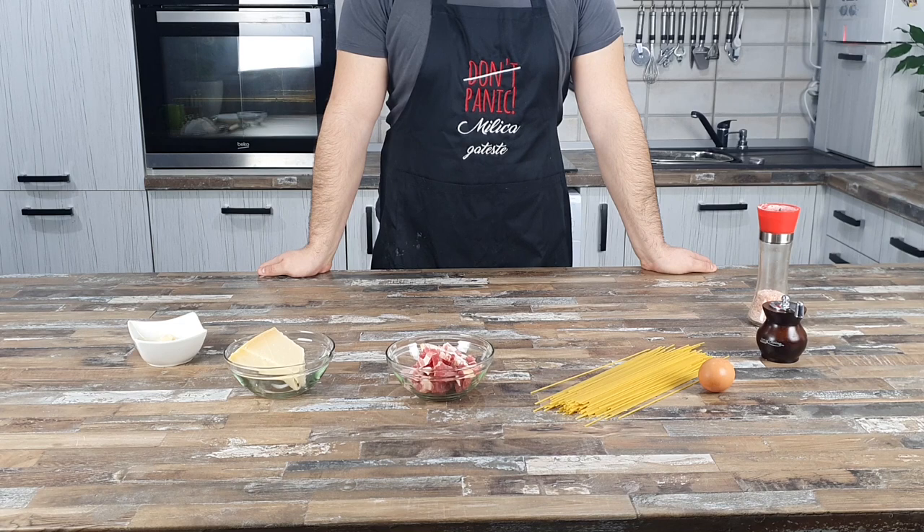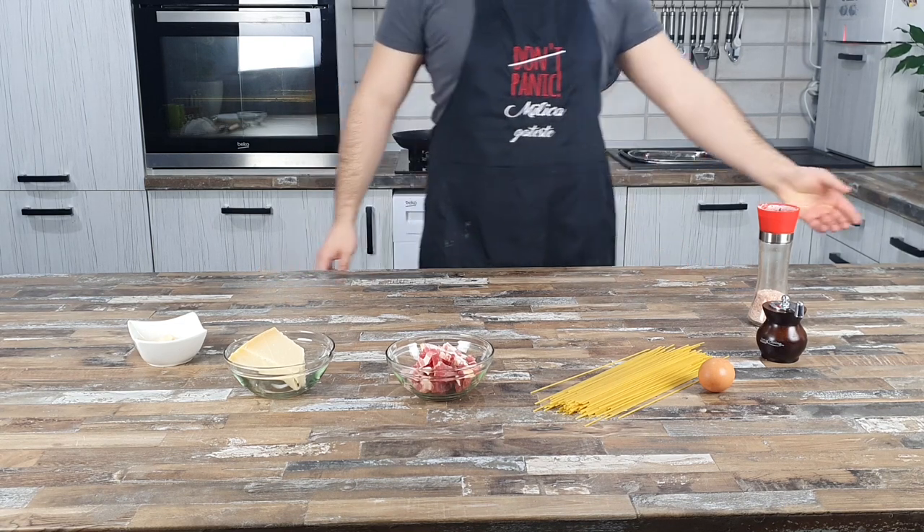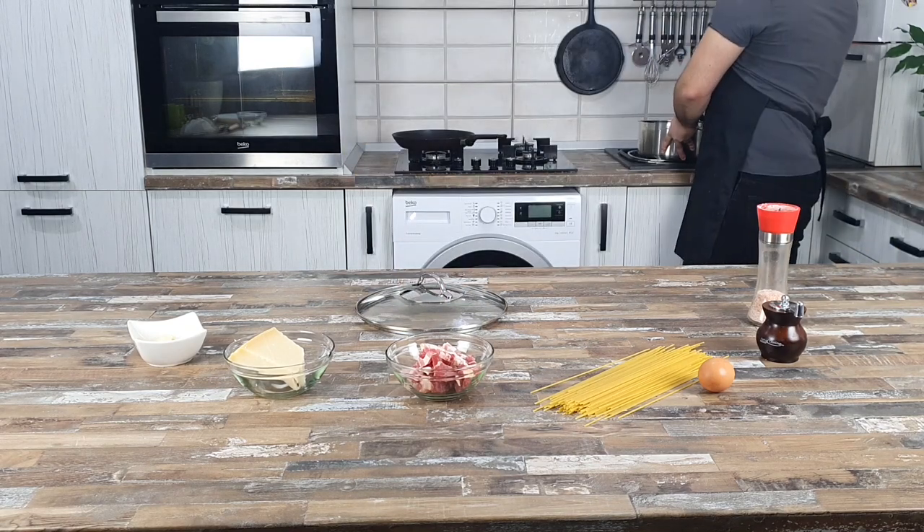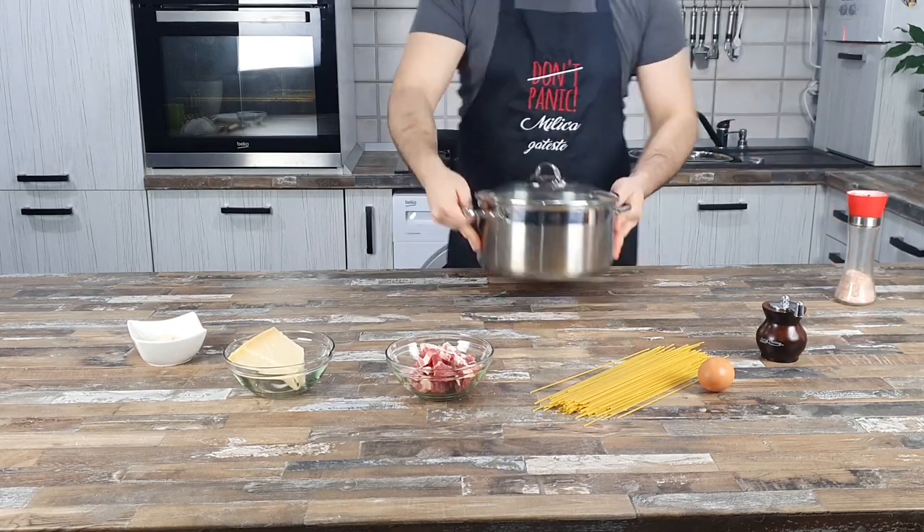This recipe is very simple but very tasteful. First step is to put the salt water to boil. A lot of people say that the salinity of the water has to be near to the salinity of the ocean.